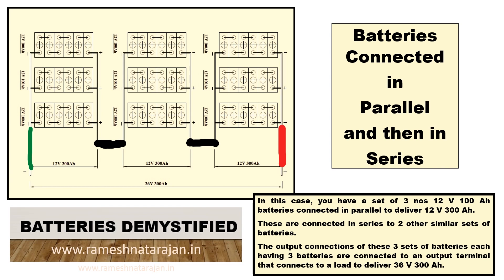So you have three sets of batteries, each set having three batteries — nine batteries in total. You connect three in parallel, three in parallel, three in parallel, and then connect these sets in series. When you take out the output, you have 36V 300AH. This is batteries connected in parallel and then in series.